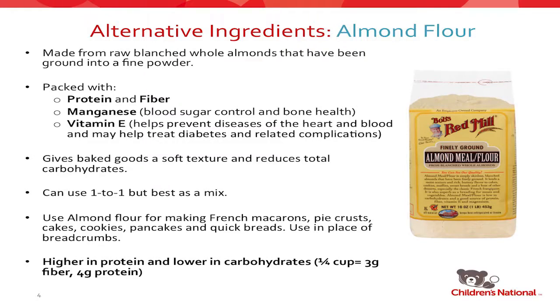If it's a more coarsely ground almond flour, it's something you might want to use for breading chicken fingers or fish sticks. Whereas a very fine powder would be better replaced in a baked good. Almond flour is extremely nutritious — it is packed with protein and fiber, manganese, and vitamin E, all of which have excellent health properties.